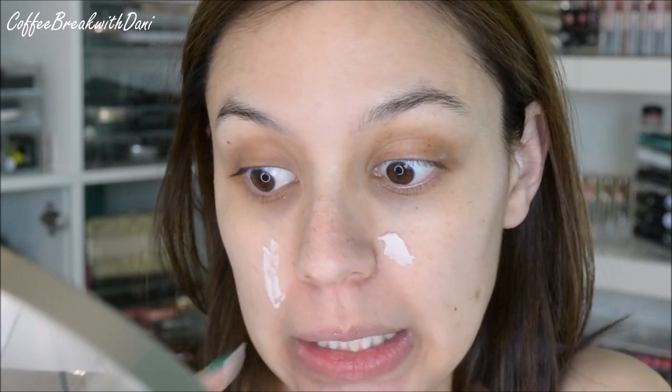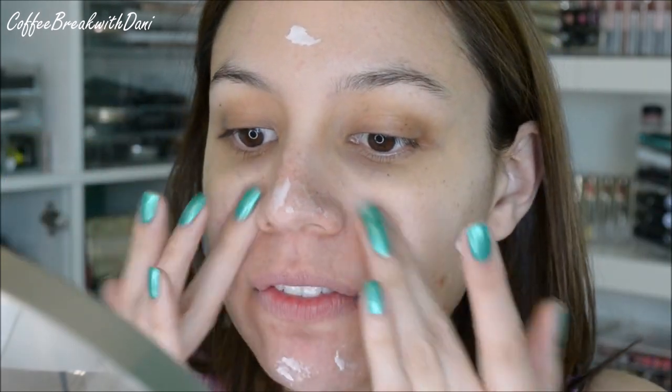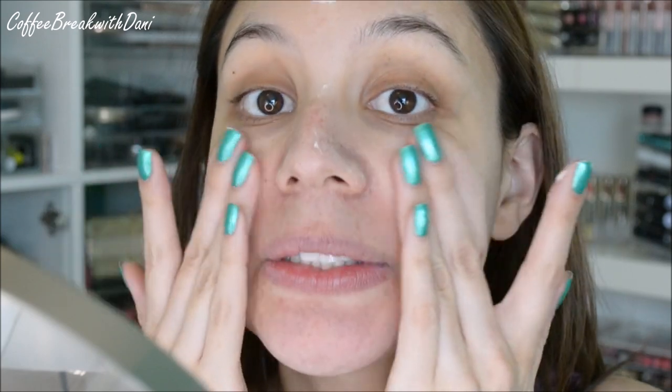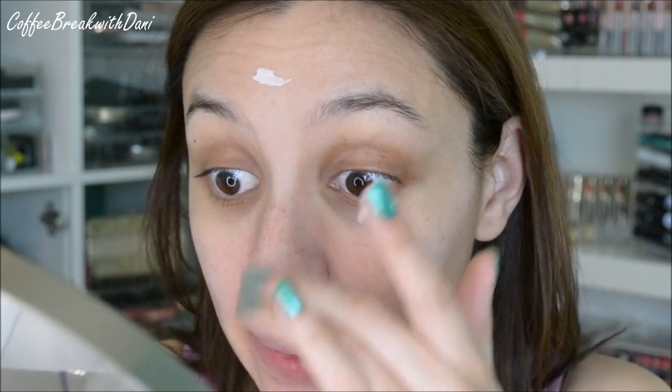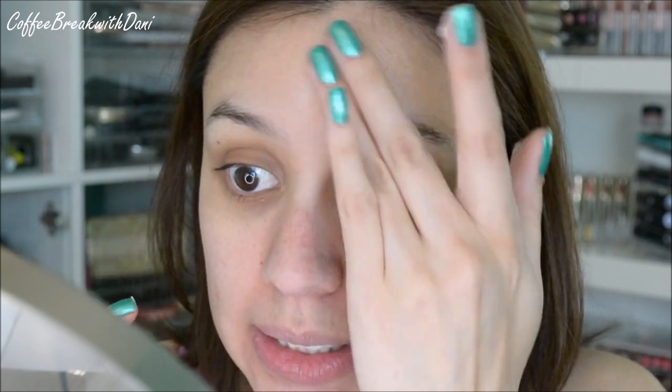I'm going to start off with the primer. This primer kind of reminds me of the one from Mali in texture and the way it comes in this little pot. But I do feel like the Mali one makes me very greasy — like, greasy status. My skin isn't greasy and I never have those kinds of problems with primers. I just focus on the center of my face, anywhere where I have visible pores. I've noticed that with this primer, it doesn't get along with all moisturizers. With some moisturizers it kind of flakes up — it gets this really gross texture and turns into little clumps. So I have to make sure I use an oil-free, really lightweight moisturizer. Otherwise, it's a mess.